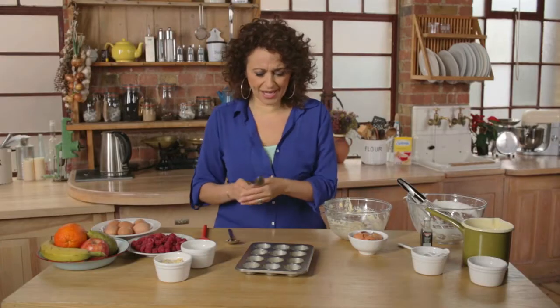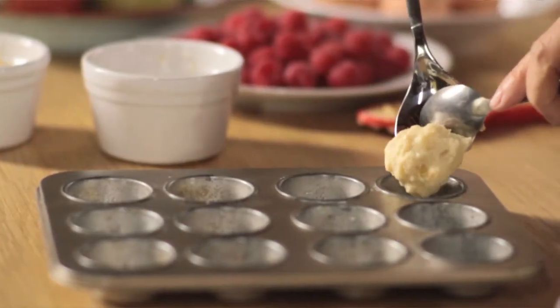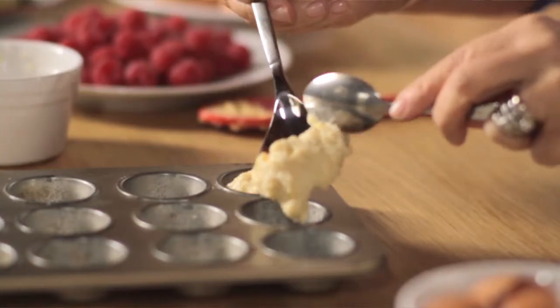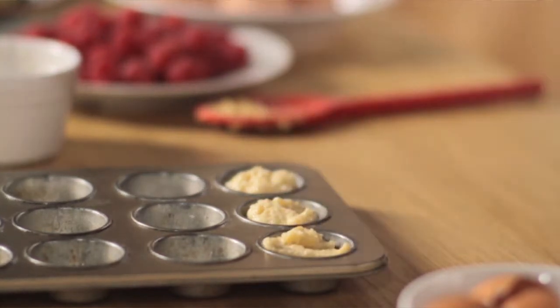So now I need my pre-greased muffin tray. Be careful that you don't add too much oil, because you can unwittingly put in a lot of extra calories. I'm just going to spoon that in to each one — do it carefully because you don't want to bash out all the air that you've whisked into your egg whites.